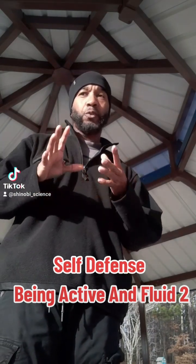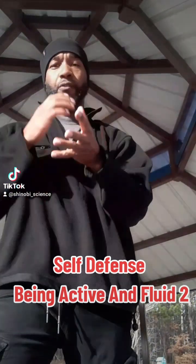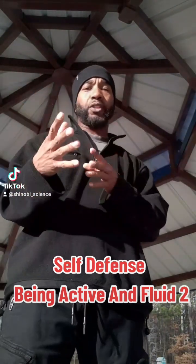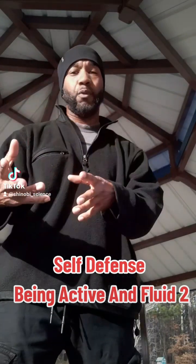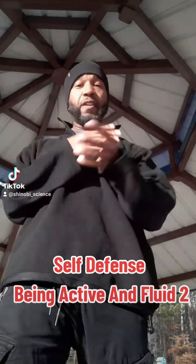Meaning you got to learn how to flow with it. You don't want to be rigid. You want to learn how to flow with it because that's how an attack is going to be — continuous and constant motion. As they say, the object that is in motion stays in motion until something stops it, redirects the energy, etc. So you got to be the same way in your defensive response.